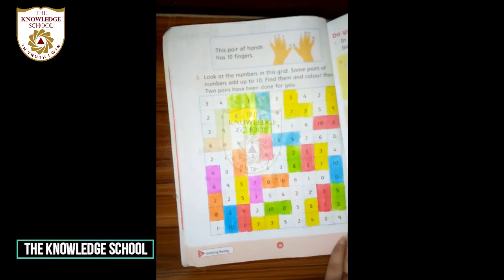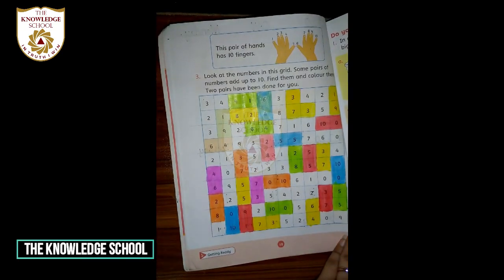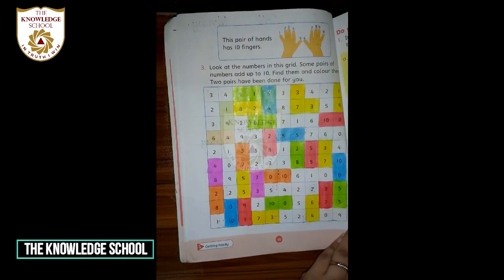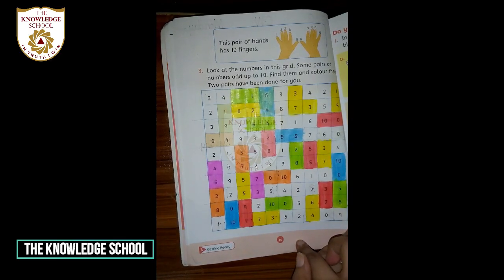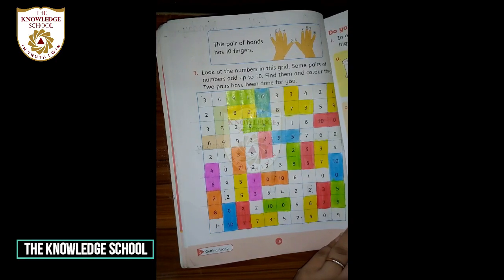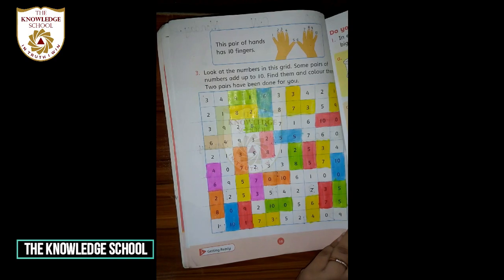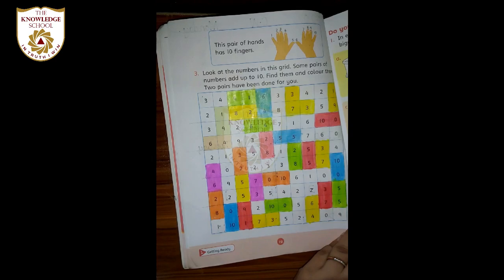This is your homework. Okay, dear students — I hope you have enjoyed today's lecture. You will understand, and you will have to do homework. Okay? Take care. Allah Hafiz.